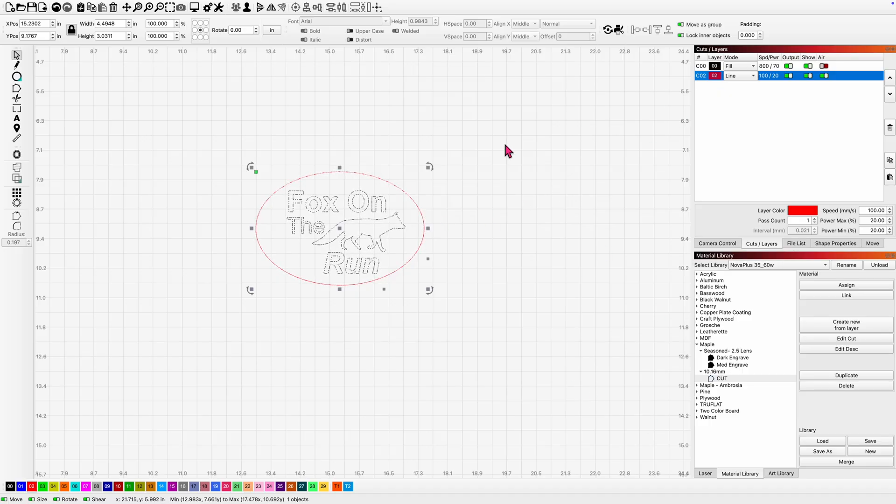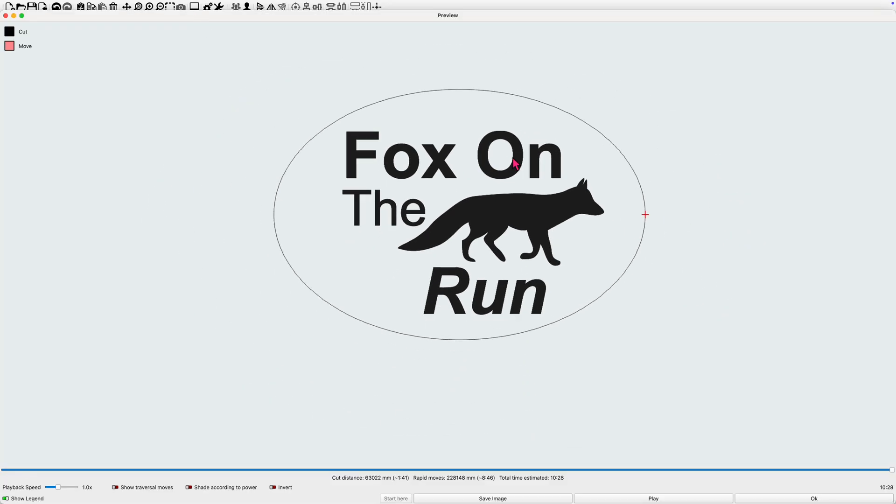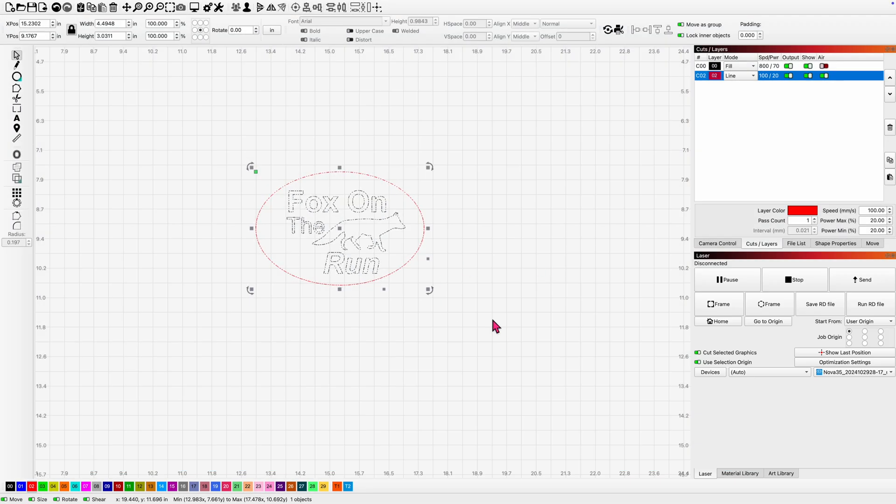We have our settings in. Before you send it to your laser, always make sure you've grouped everything, and I always check with the preview just to make sure I haven't missed anything when I grouped these together. I didn't — we're in good shape. I'm going to fire up the laser and send the file over.